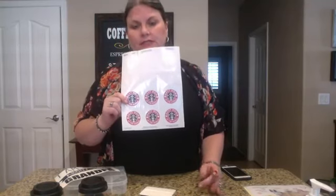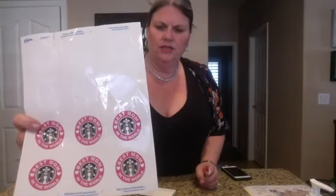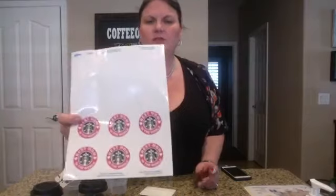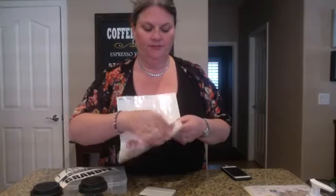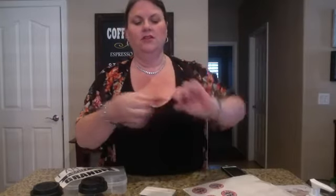You can also buy labels from Avery, and Avery is excellent because they already have all their templates. I took the Starbucks image — I did get this on Pinterest, so you can just Google it — and this one says 'Best Mom Ever in the World' with the little logo. This Avery label is number 22825 and you would just go on to avery.com and print it. These are like a sticker and they just peel off. Avery makes clear labels, so instead of using a Silhouette or any of those machines, you can just print them.